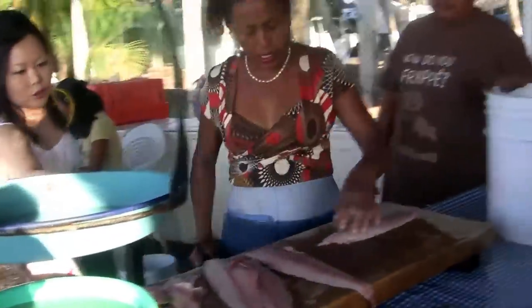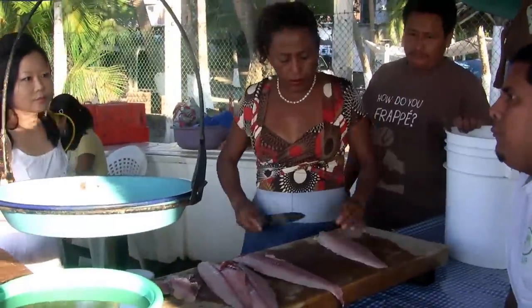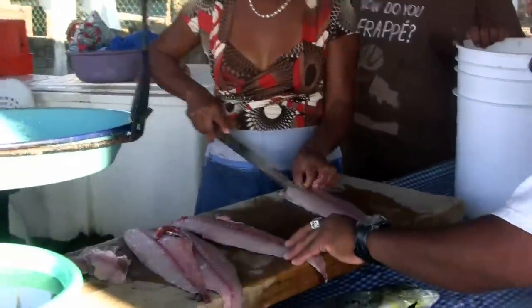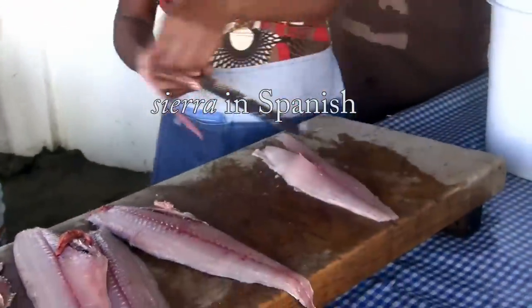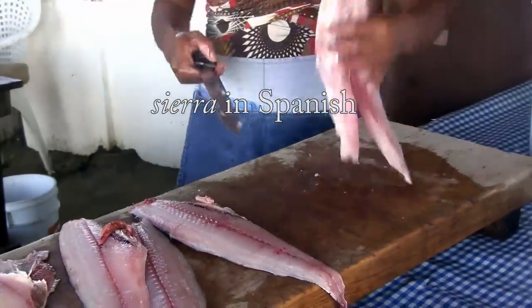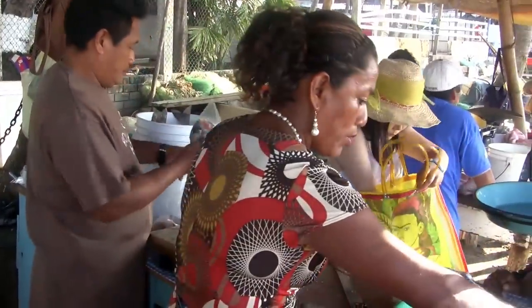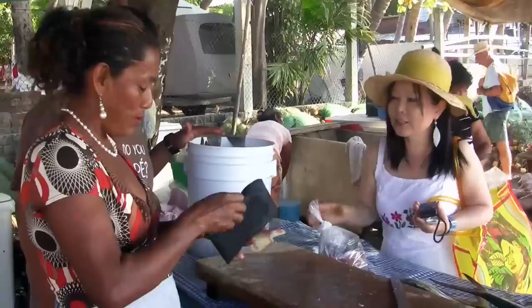How do you call this fish? I don't know what it is in English — it's Sierra. Sierra! Thank you! Thank you!